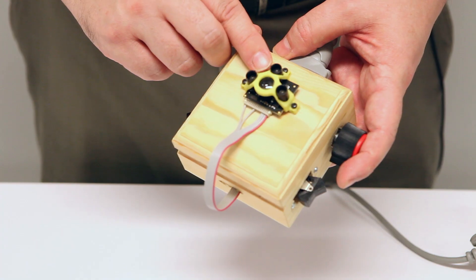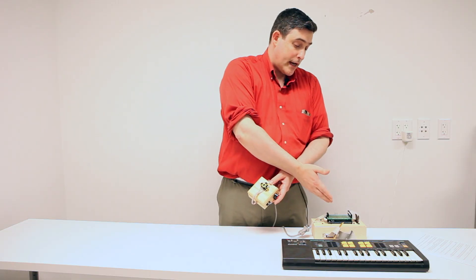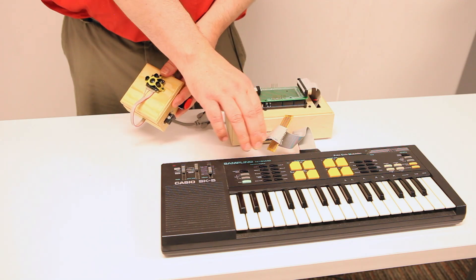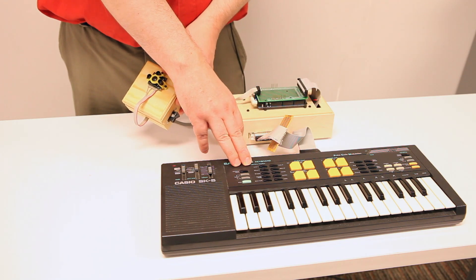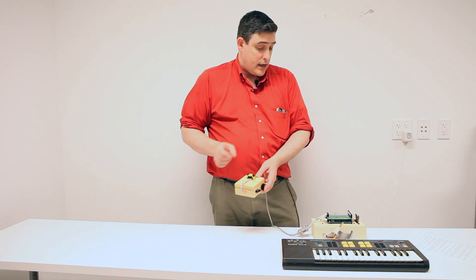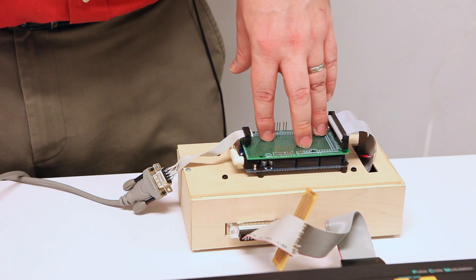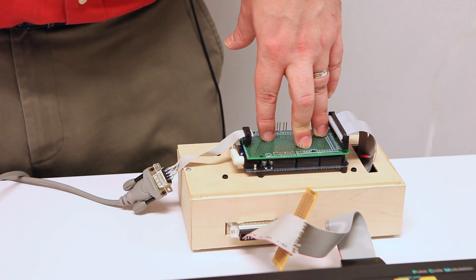The basic components are the range sensor, some basic interfacing electronics, an Arduino Mega, and my trusty old Casio SK5 sampling keyboard from the 1980s. I started out by hooking up the TerraRanger 1's transmit and receive lines to the Arduino Mega, which then translates different distances into different pitches corresponding to different keys on the keyboard.